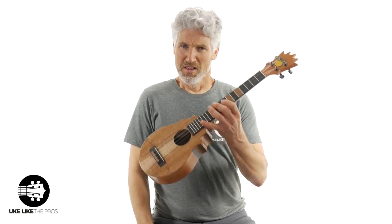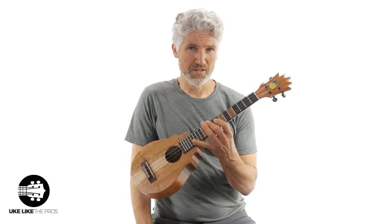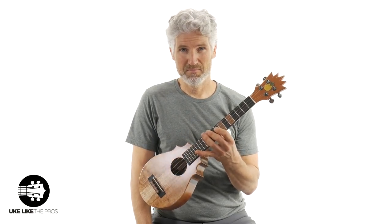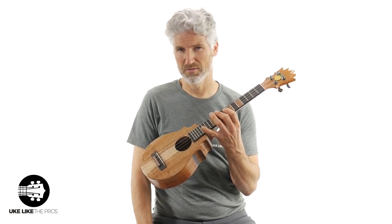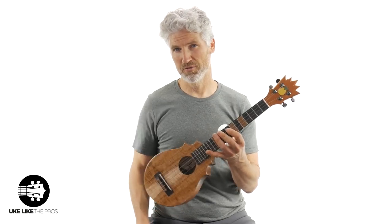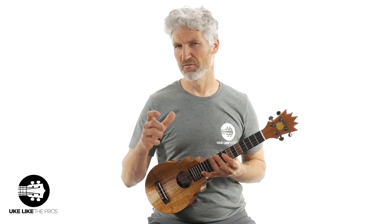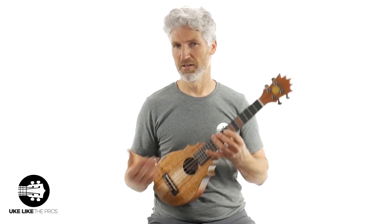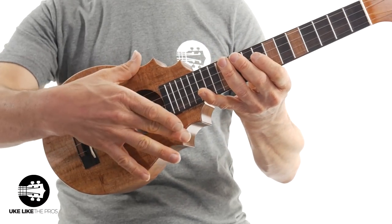This one is available at the store — that's store.ukulelепрос.com. Trust me when I say that this is a spectacular, one-of-a-kind instrument. I've never seen wood grain quite like this. I'm going to do some playing as well, even some fingerpicking, so you can really hear how this thing sounds.